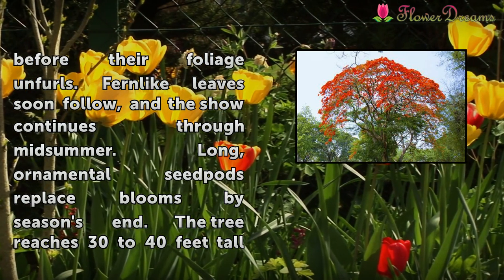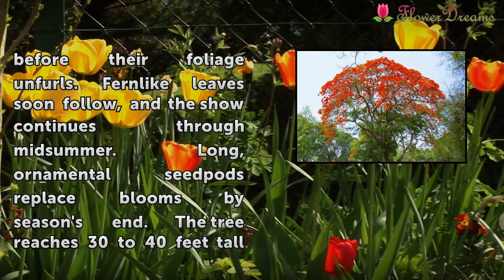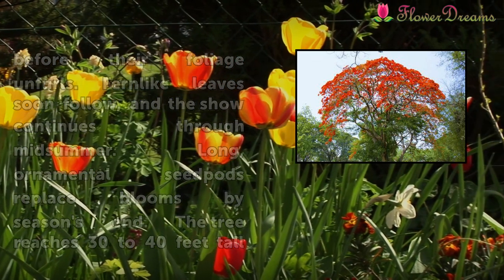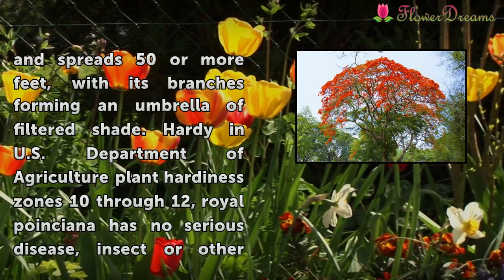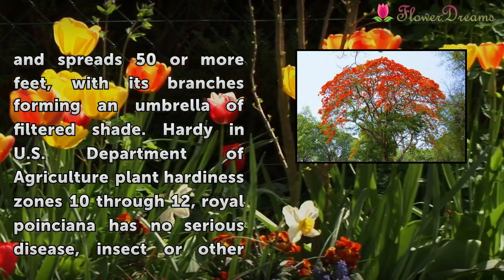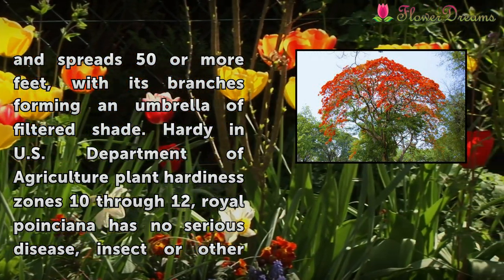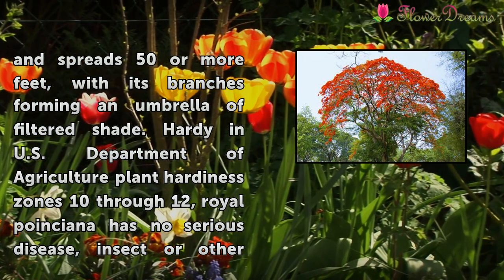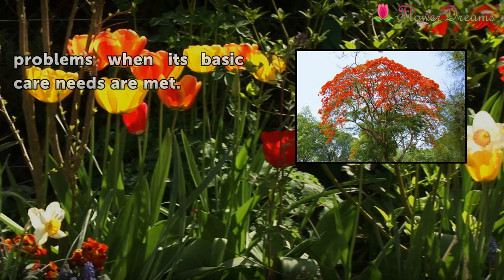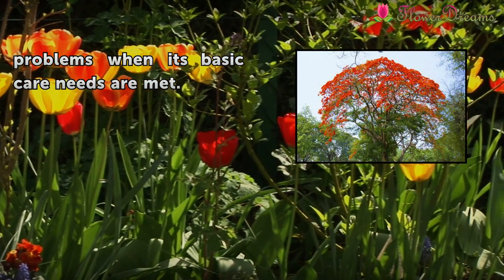Fern-like leaves soon follow, and the show continues through midsummer. Long, ornamental seed pods replace blooms by season's end. The tree reaches 30 to 40 feet tall and spreads 50 or more feet, with its branches forming an umbrella-filtered shade. Hardy in USDA Plant Hardiness Zones 10 through 12, Royal Poinciana has no serious disease, insect, or other problems when its basic care needs are met.